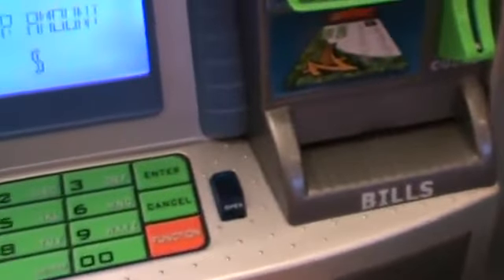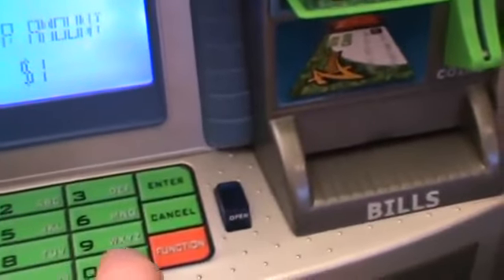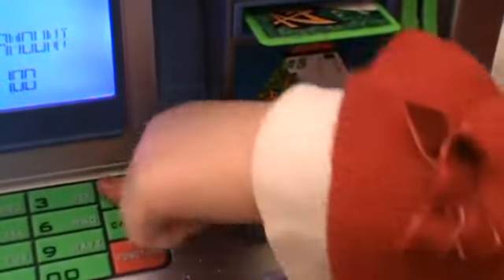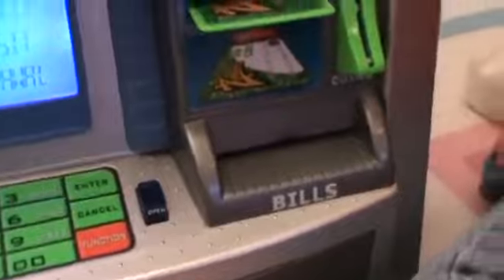I'm just going to do a dollar. Oops, went all the way in real quick, didn't it? And for this we just enter how much? That's one. Can you hit enter? Now we know that there's a dollar twenty-five in there, right?